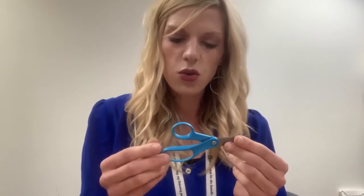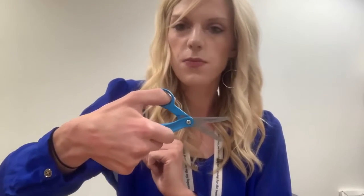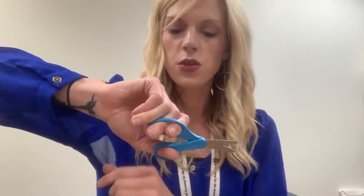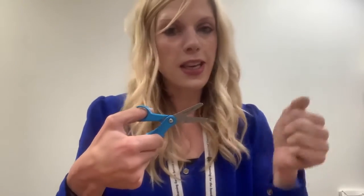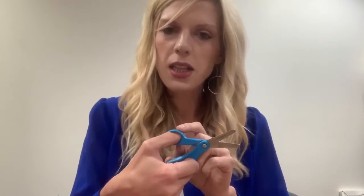You want your child to put their thumb on top, their index finger and middle finger in on the bottom, and then the other fingers underneath. Sometimes kids will do a twisting motion. One thing you can say is 'thumbs up' — this is a thumbs up activity. Another thing you can do is put a little sticker, a smiley face, or even a marker heart or star on top to remember that the sticker side is what you want to see.